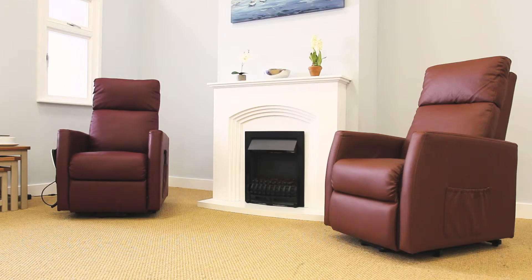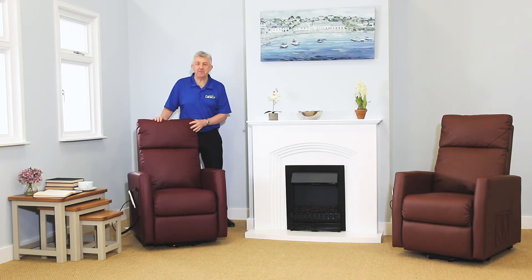The Heritage also offers a contemporary stylish design with a durable faux leather upholstery available in burgundy or chocolate to complement your existing decor. The Heritage, part of the Maxi Comfort range of riser recliners from Careco. For more details visit the website, pop into a store or give us a call. Thanks for watching. Take care.